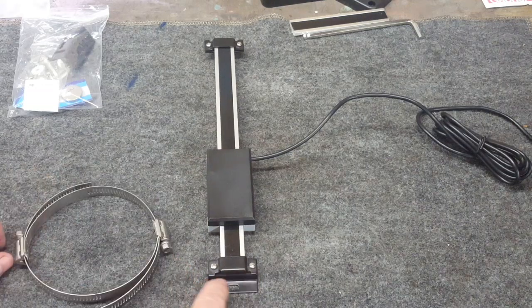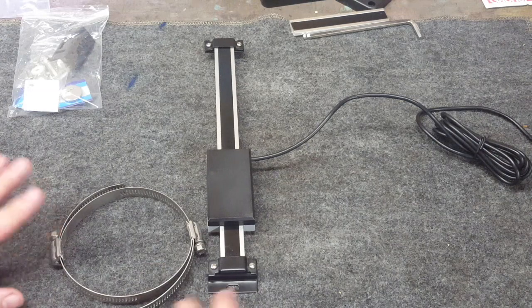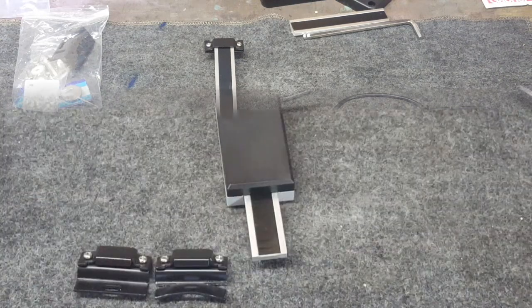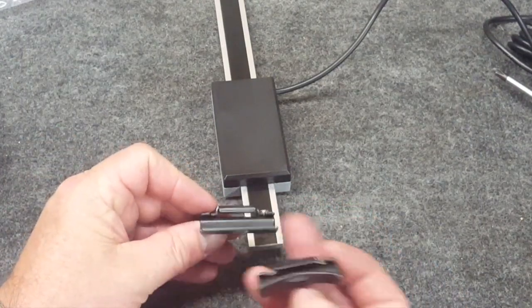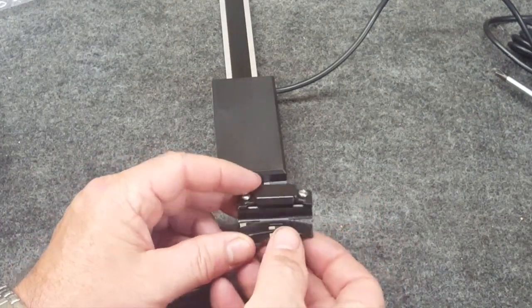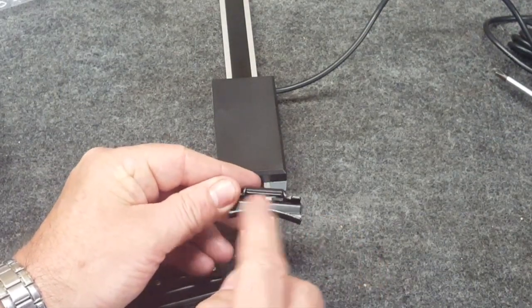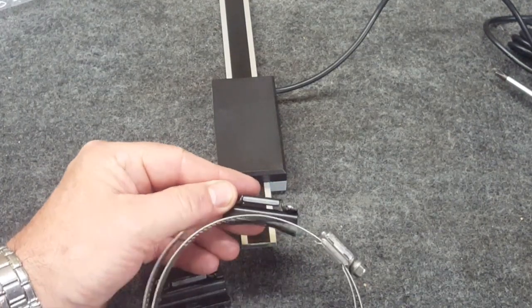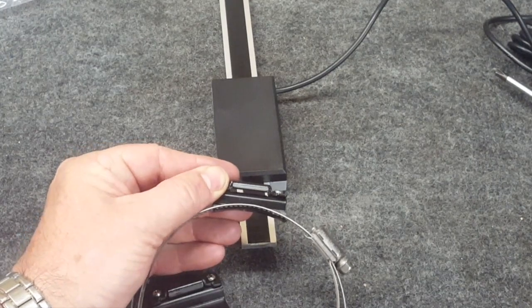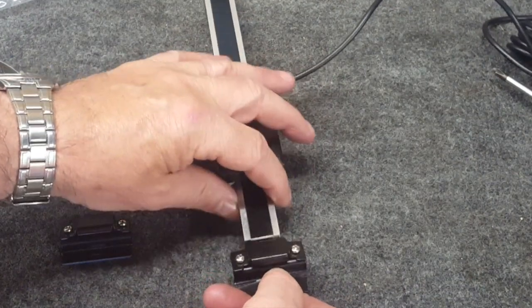I'm going to need to modify this bracket just a little so that it has a curve down here that matches the radius of the quill, just so that it fits nice. Here's what we've done to the bracket - you can see this is the way it looks originally, and I took this bracket and put it in the bandsaw and cut down on both sides a little bit, then worked it into the shape with the right radius of the quill. The whole purpose of that is just so when the hose clamp goes on, it'll squeeze it nice and tight.